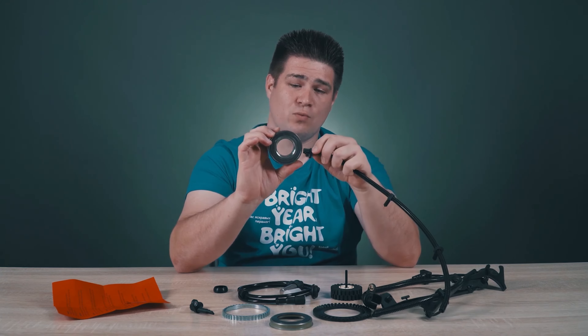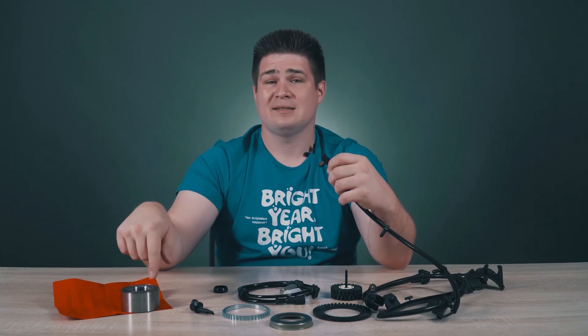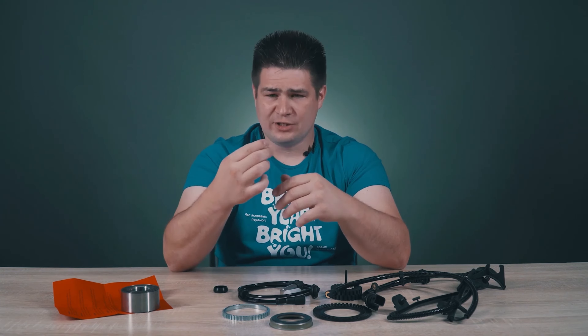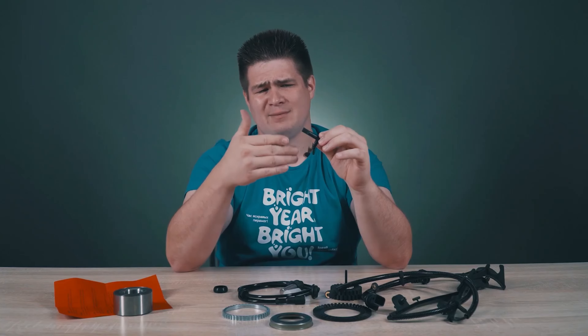The Hall sensor works on similar principles — there is a magnetic field, a conductor, the magnets rotate, and due to the rotating magnetic field an electric current arises inside. The magnetoresistive sensor works on somewhat different principles. It is thin and reads the signal with its flat surface. Inside it there are several layers of special ferromagnetic materials, the conductivity of which depends on the direction of the magnetic field.